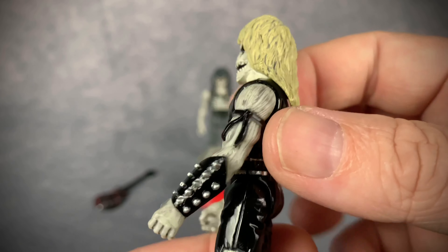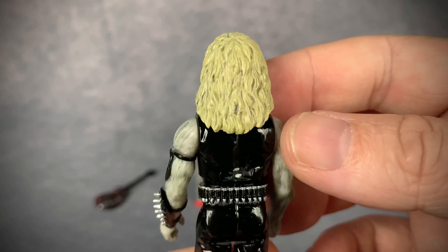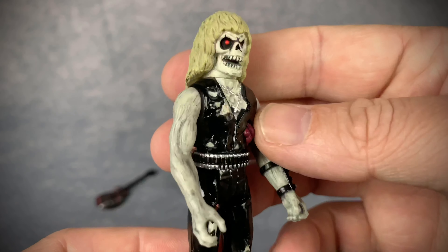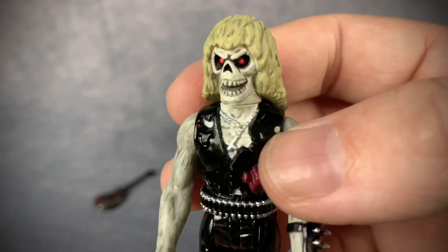There's lots of cool detailing here and they really look the part. We got the little cross necklace.